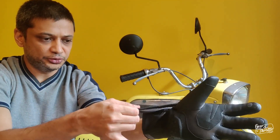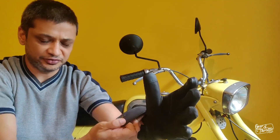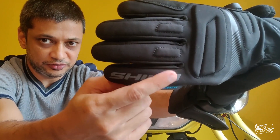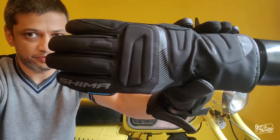The index finger gets a mobile touch tip and you have two adjustments — one on the wrist and one on the cuff, as you do with all Shima gloves. The glove has got reflective panels around the fingers, and you can see the Shima branding here as well.